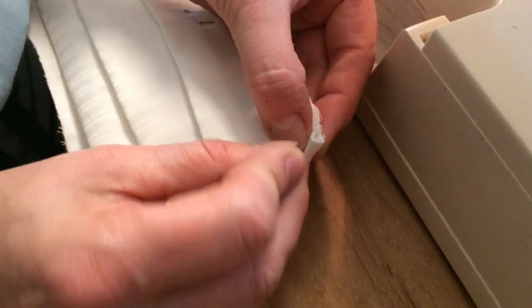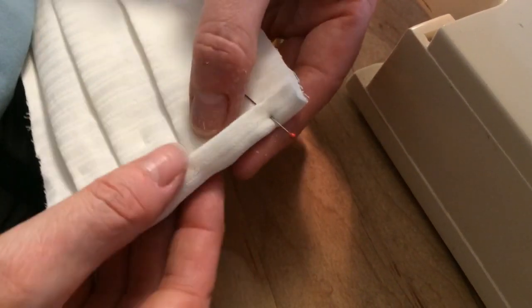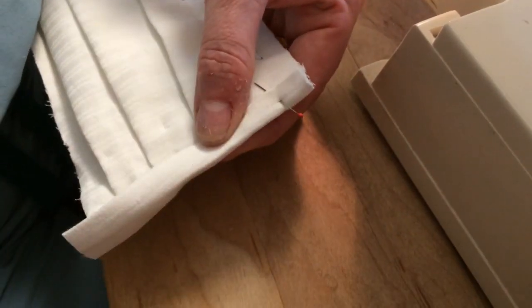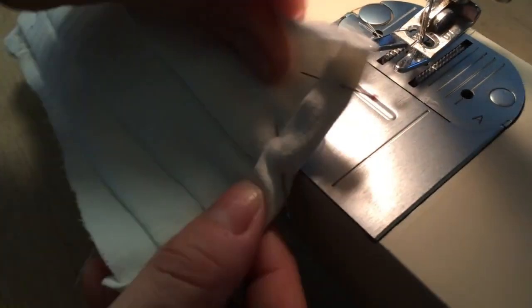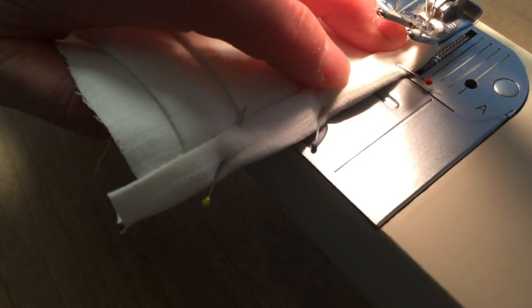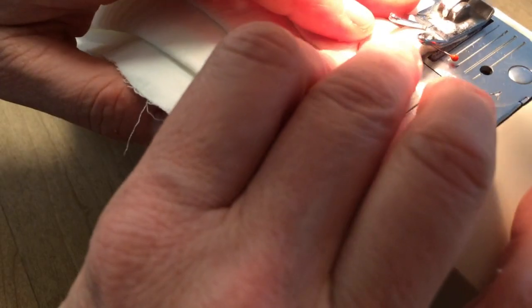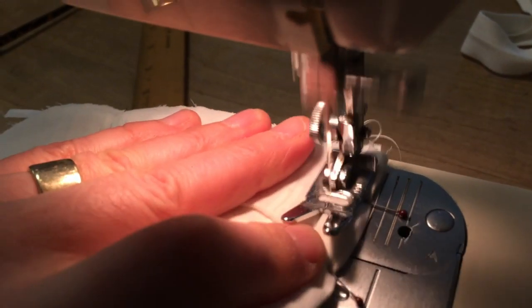Take the two small side trim pieces that you ironed and we're going to put them together on the mask with pins. Once we have this pinned, we're going to run a line of stitching across the side of the mask — I like to use zig-zag, but you could do it straight. Now do the other side and cut the edge off if there's a little bit extra.